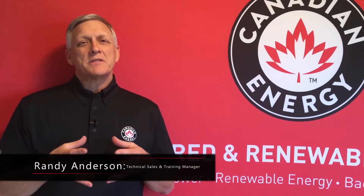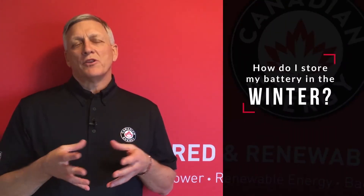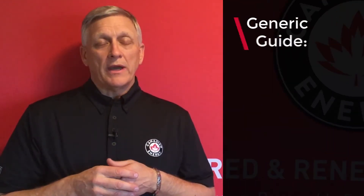Hi, Randy here. So it's that time of the season and we're wondering how to put our batteries away, how to store them for the winter or the off season. We want to store that battery in a full state of charge. So whether it be our boat, our RV, or motorcycle, we want to ensure that that battery is 100% state of charge when we put it away.